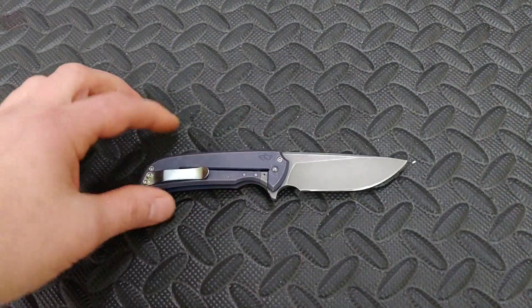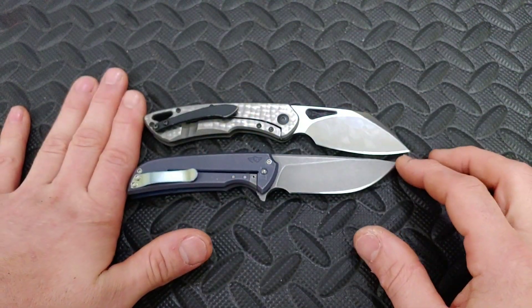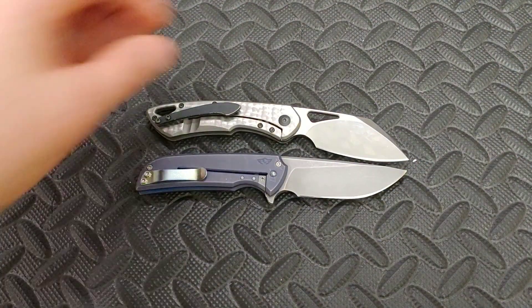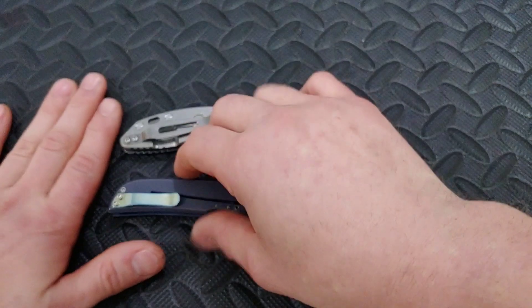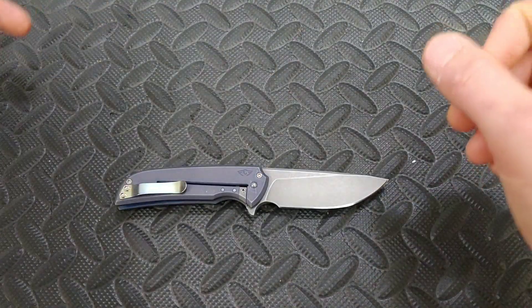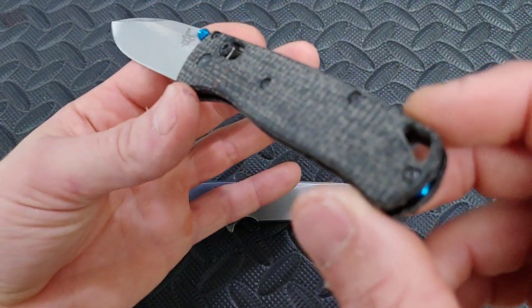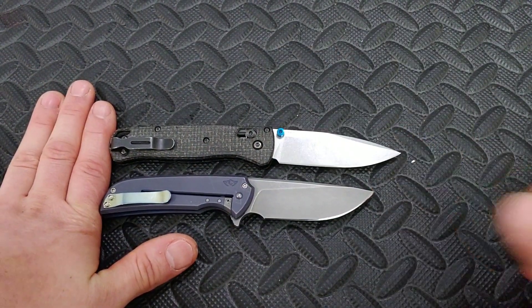Let's do a couple of size comparisons. Here is the Olamic Whippersnapper — gotta love that name. They're really close; if I put them butt to butt, very very close. Then here is the Hinderer XM18 3-inch, and you can see the Hinderer 3-inch does have it by a little bit. And here's the Benchmade Bugout with my new black burlap scales — very very cool, thanks to Talica. You can see the Bugout's a bit bigger.